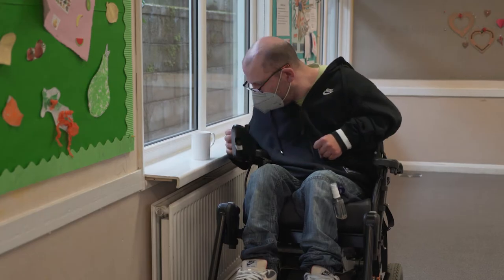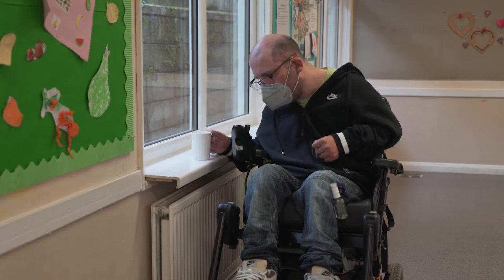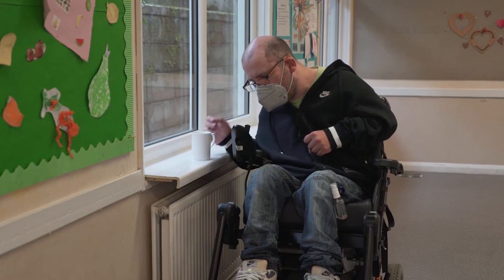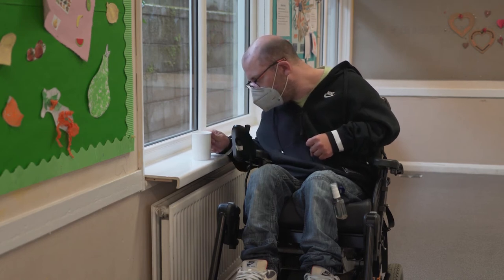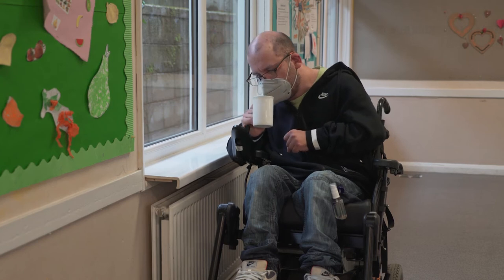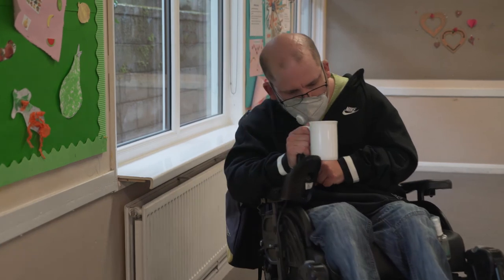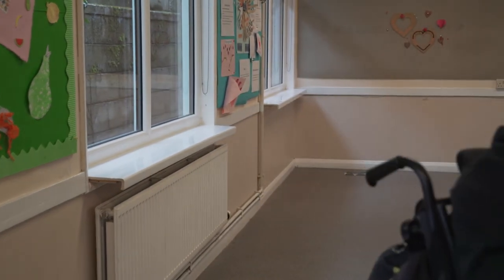Because I'm a person who can only use one hand, whenever I'm carrying a drink I make sure my speed is on the lowest, because the way I carry a drink I use that part of my hand to steer. So I make sure it's on the lowest setting so I don't jerk, and that works for me.